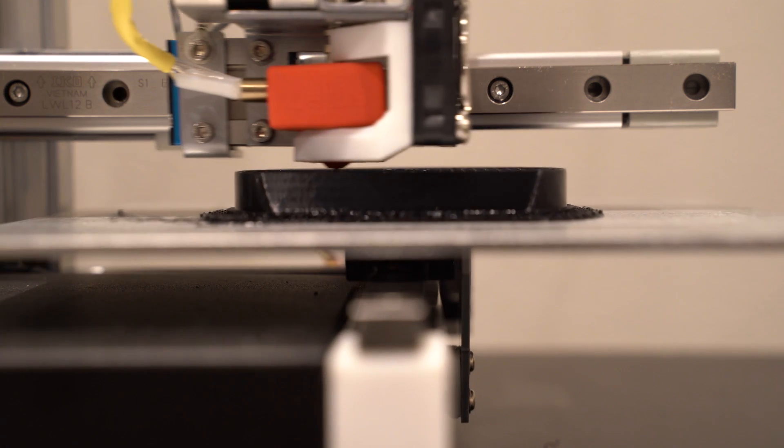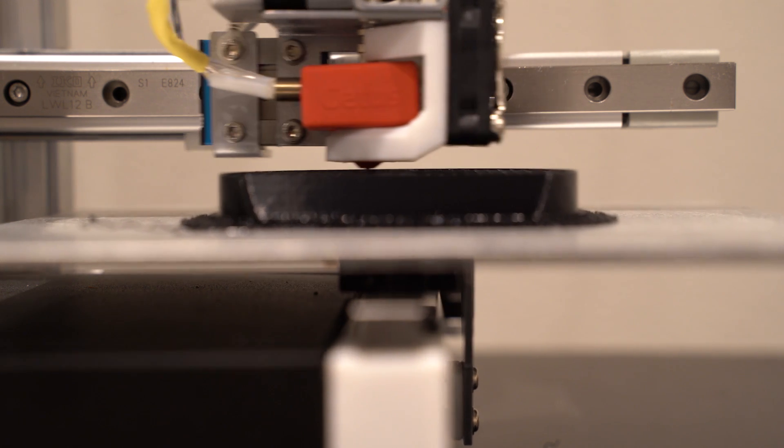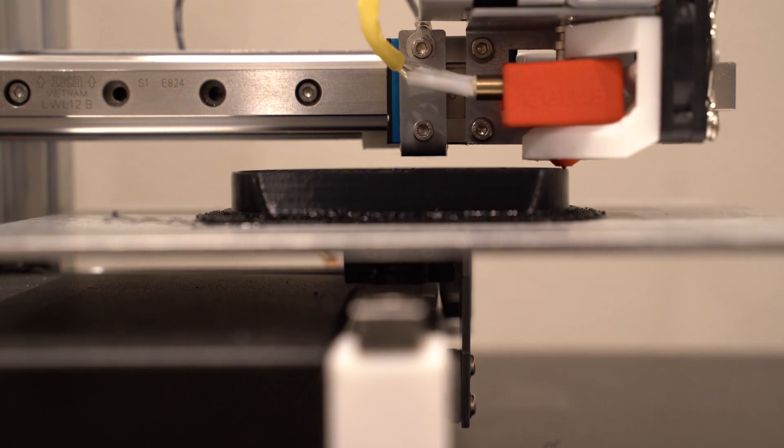Right off the bat, what does this printer do that makes it unique? The biggest things that make it unique are the linear rails. The linear rails are actually much better than the spinning screw or pretty much any of the other FDM style printer methods. The tolerances are very very good on linear rails, so your print quality is going to be much more exact.